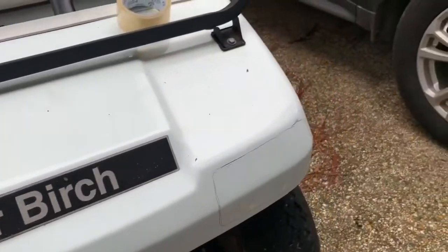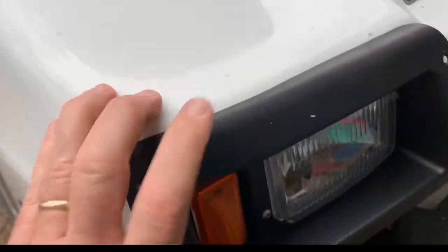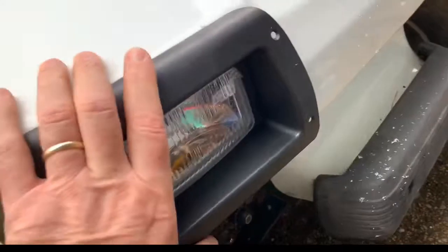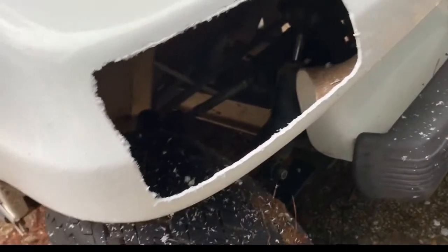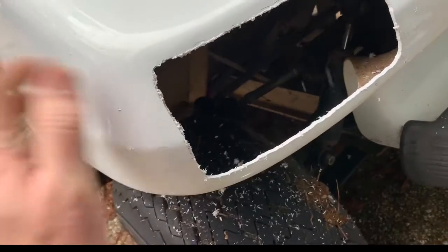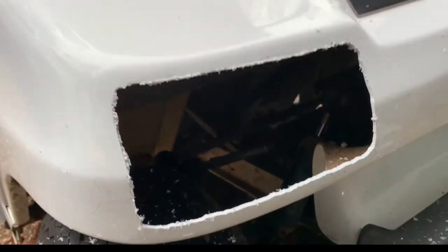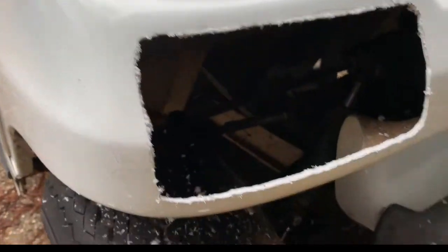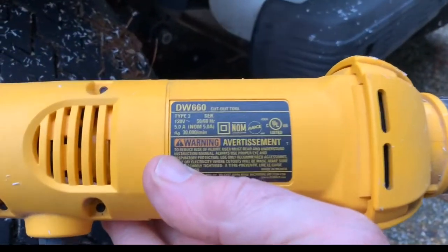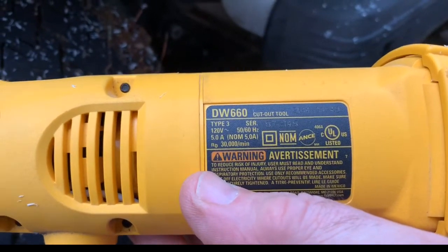I'm going to use a rotary tool to cut this out. I love my DeWalt tools. I have a DeWalt DW660 rotary tool that I use to make the headlight cutout. My first cut wasn't close enough to the bottom of the body so that the light would wrap around underneath, so I had to make a second pass on the bottom. But it's a really handy tool — it made very quick work of this.